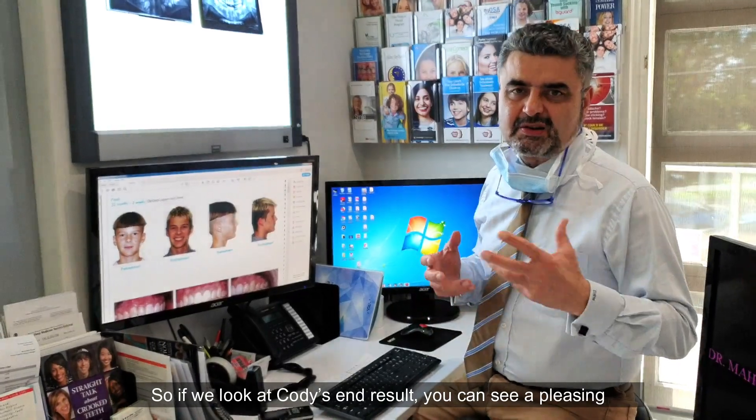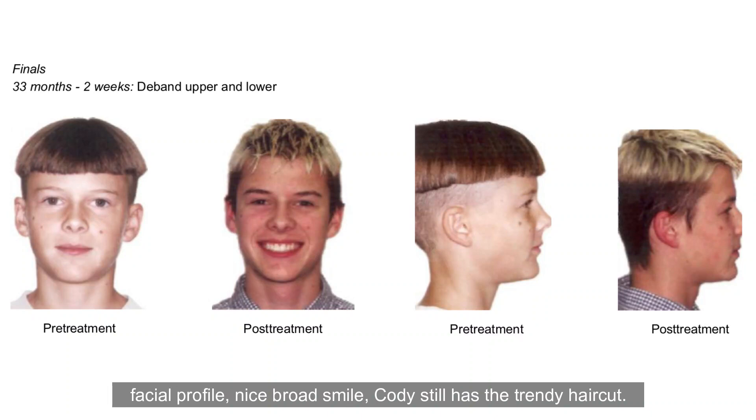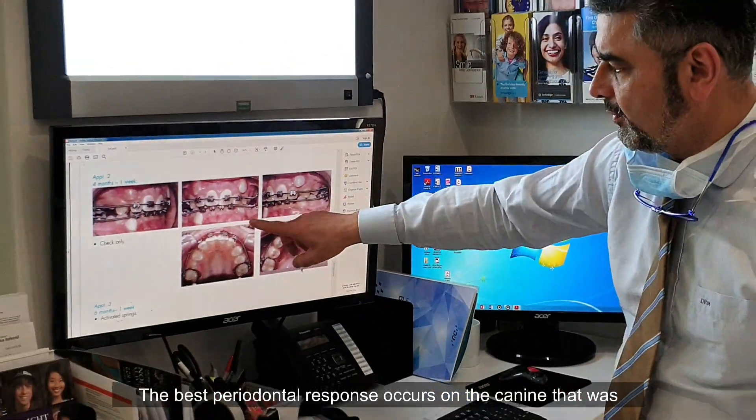Looking at Cody's end result, you can see a pleasing facial profile and a nice broad smile. Look at that occlusion — it's just amazing, and that would not have been achieved with traditional orthodontics by removing four teeth. I put a dot on his canine 4-3 to show the original position. 4-3 literally had no space — you had the lateral and the premolar touching. The space was created by use of light nitide coil spring. The best periodontal response occurs on the canine that was fully unerupted.